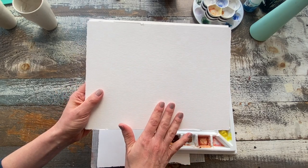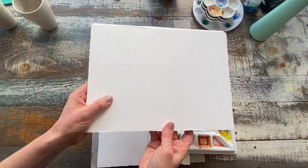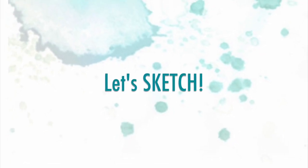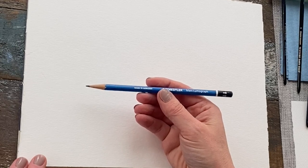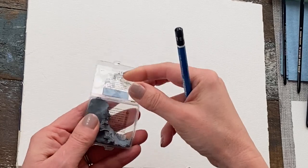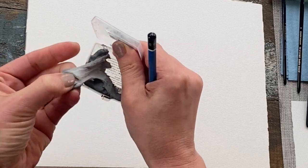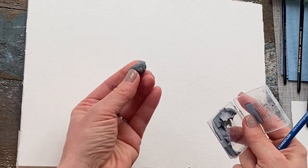This is a cold-pressed 140 pound paper and again it's just student quality, but we're doing a fun light illustration here. Before we set up the palette I want to have my sketch ready. I'm using an HB pencil — if you want to go lighter you can work with a 2H pencil. I also like having my kneadable eraser handy; it's gentle on the surface so it doesn't compromise the paper.